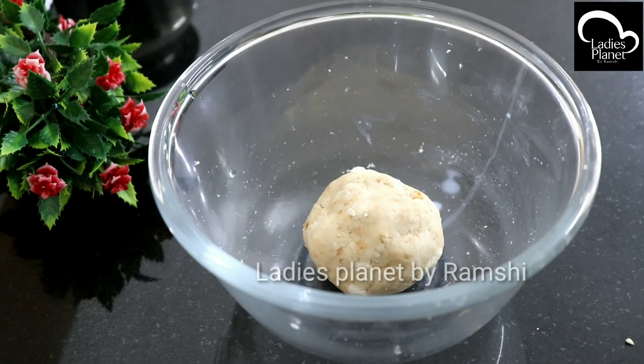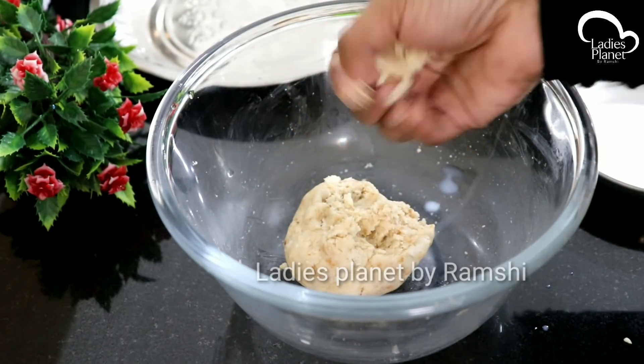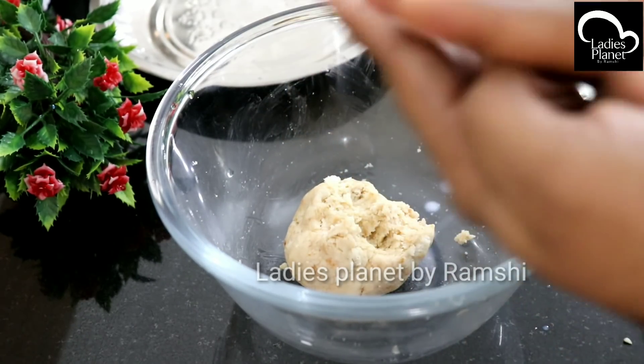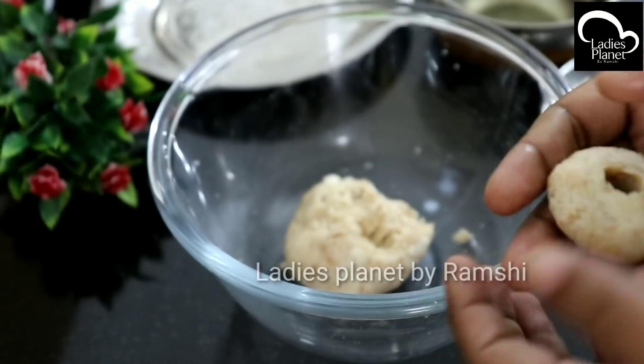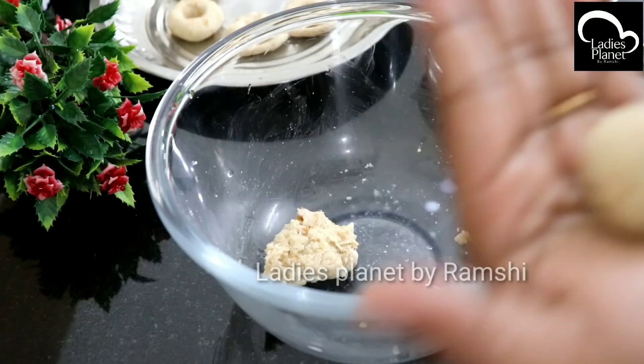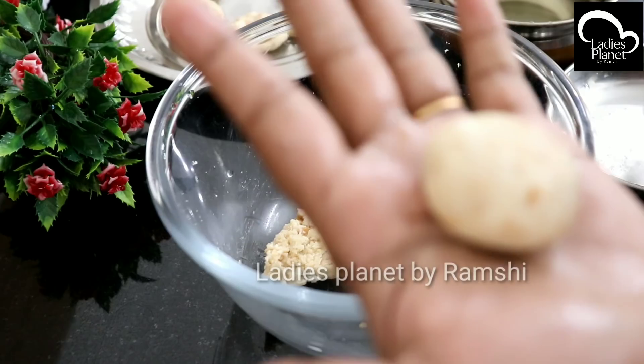The bread is ready. Now you have a small bowl — press it in the hand. I am going to fill this bowl shape.